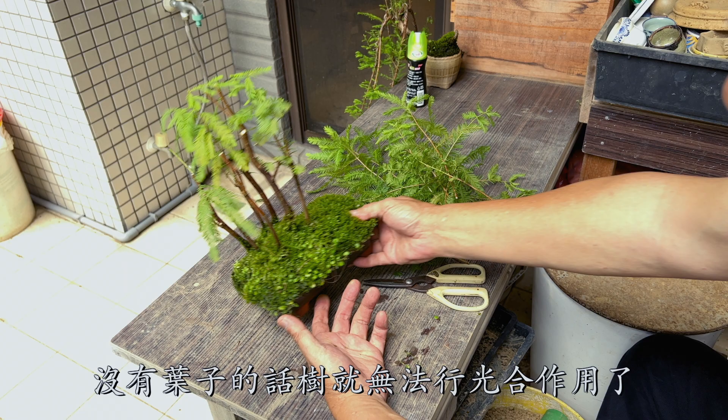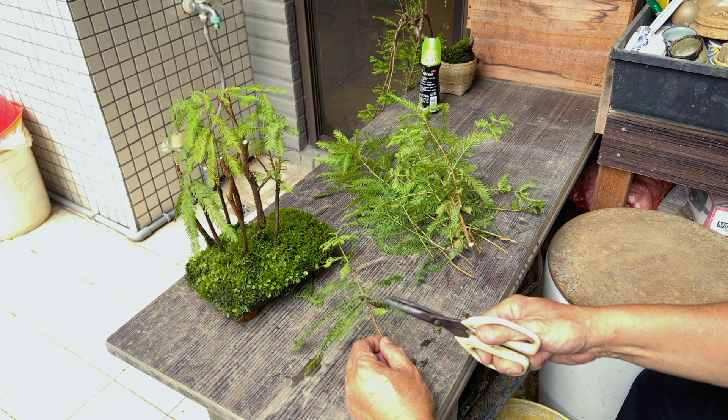Now let's trim the cuttings. Trim off about two-thirds of its leaves, just like this.